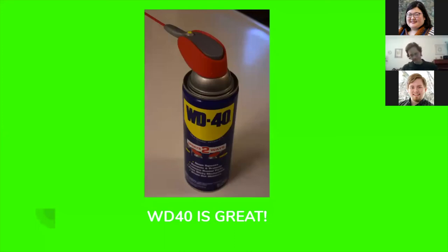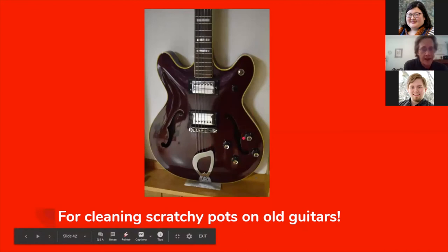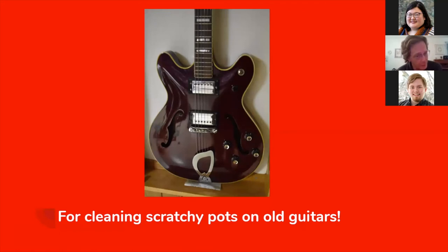Now, WD-40 is a great product for cleaning scratchy pots on old guitars — I had pots that were making noise and spraying them down with WD-40 worked great. However, WD-40 is not a great lubricant. It's great for cleaning off very slight corrosion on things like old electronics, but it's not good for spraying on your bicycle chain, your cables, or your bearings.